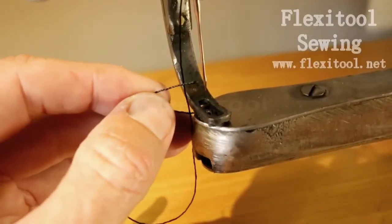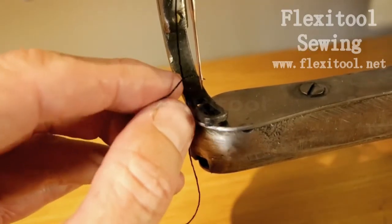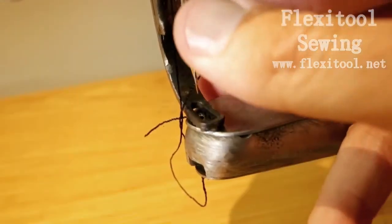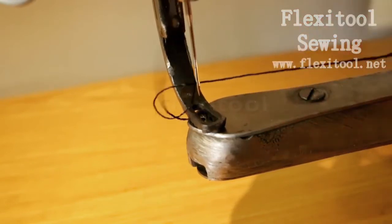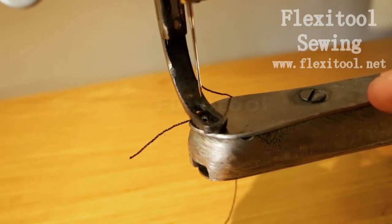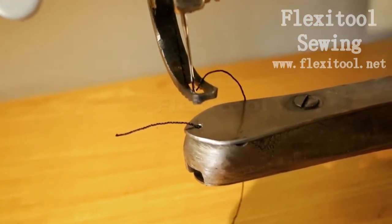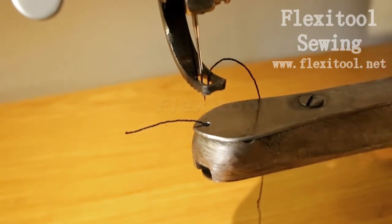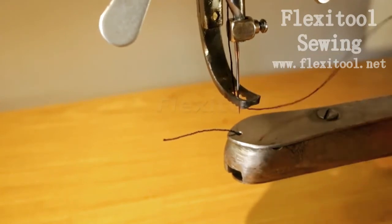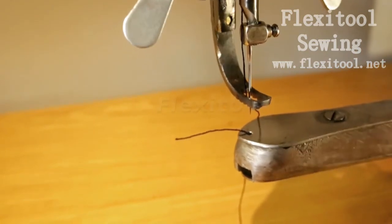Threading the needle is always done from left to right when you are on the side of the crank. It's very important that you thread the machine in this way — the machine will not stitch properly if it is threaded from right to left. So remember, left to right always. Then you can lift your walking foot and take the thread tail through, and you will have threaded the machine and it is ready to sew.